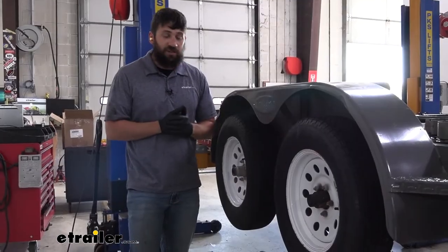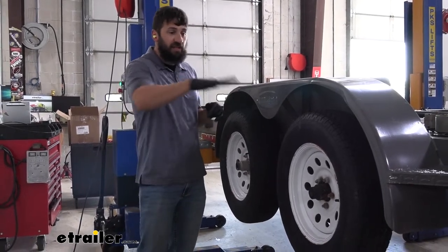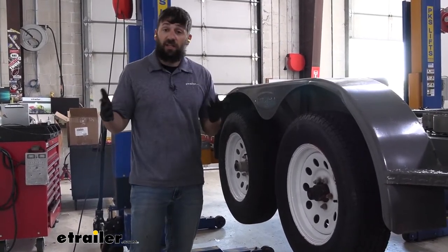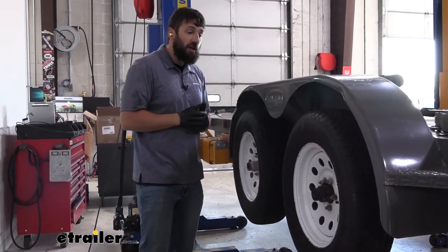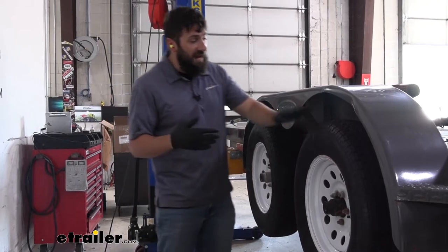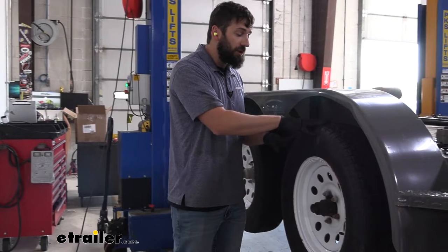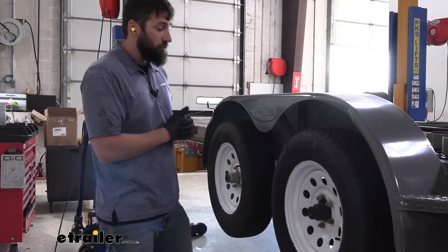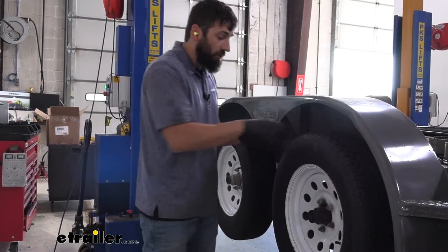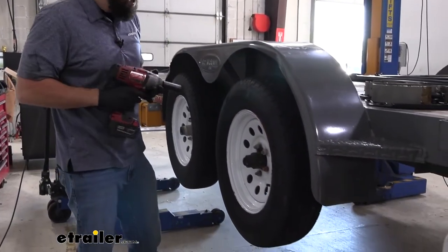Now that we have the correct axle selected for our trailer, we'll show you how to get it installed. The first step is to lift our trailer up in the air — make sure you're parked on a nice flat and level surface. Go ahead and take some jack stands and place them in each of the four corners on the trailer. You just have to lift it enough to let the axle suspend and our wheels hang freely. This is a tandem axle trailer and we're going to be replacing both axles, but I'm only going to start with one. Go ahead and get the wheel off on one side, then remove the wheel on the other side as well.